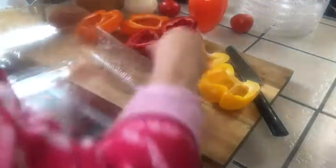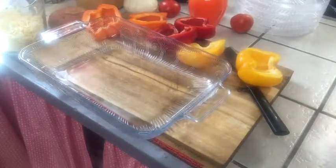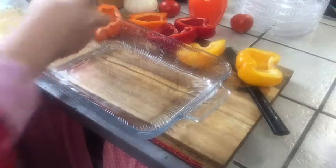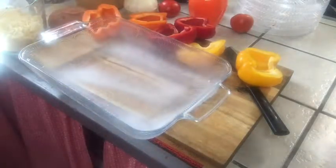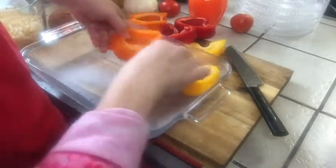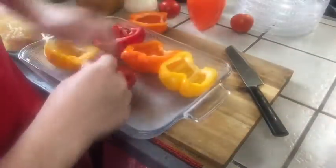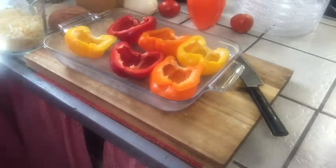We're going to put them in a glass pan and I think I should spray that first. Let's give it a light spray, then go ahead and place these pepper halves in the pan. Aren't they pretty? Now let me get the meat mix.